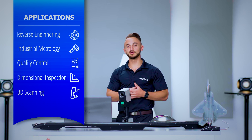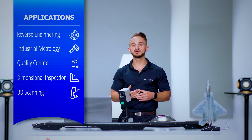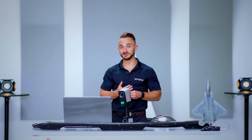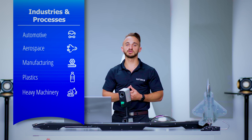The Zeiss T-Scan Hawk II can be used in applications such as reverse engineering, industrial metrology, quality control, dimensional inspection, and 3D scanning for various industries — including, but not limited to, automotive, aerospace, manufacturing, plastics, and even heavy machinery.